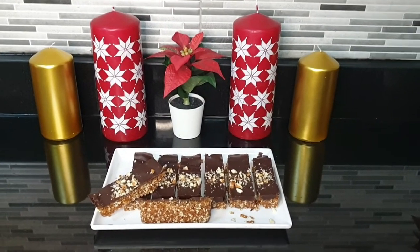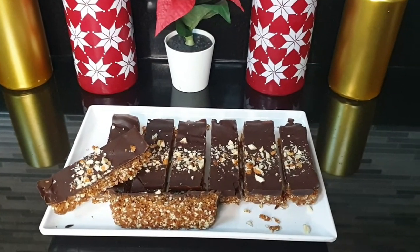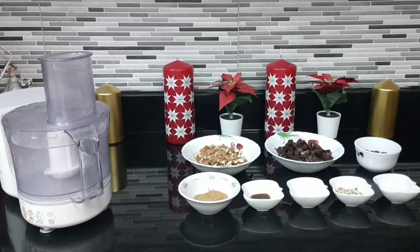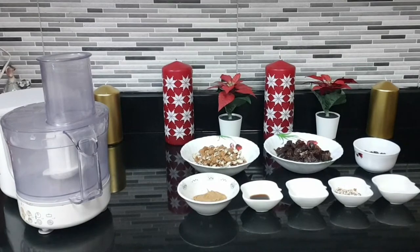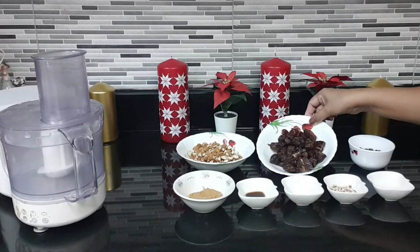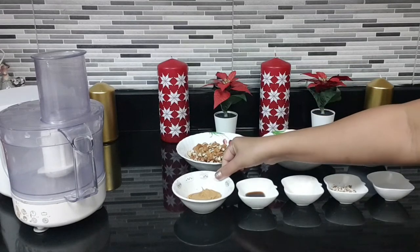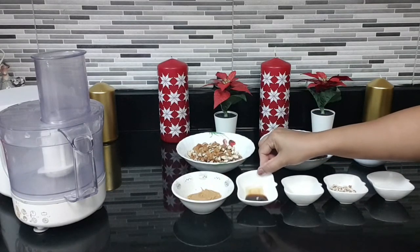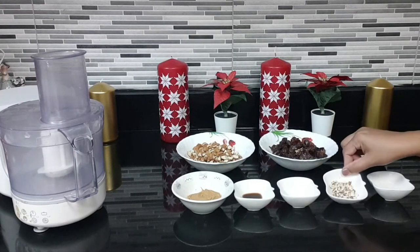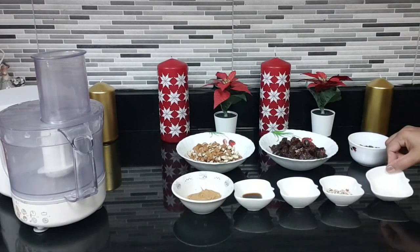Welcome to my YouTube channel. Today I'm going to show you how to make chocolate almond date bars. The ingredients we need — recipe will be in the description box — are almond pieces, date pieces, semi-sweet chocolate, peanut butter, vanilla essence, salt, very small almond pieces to garnish, and coconut oil.